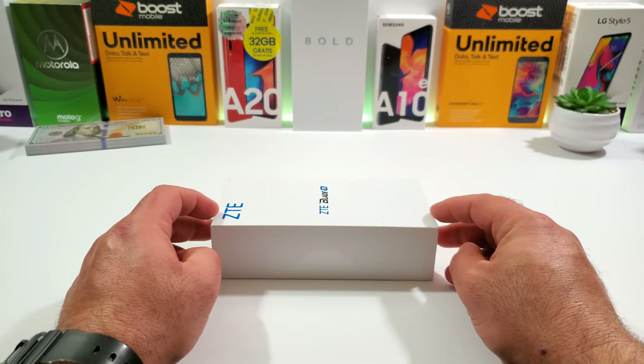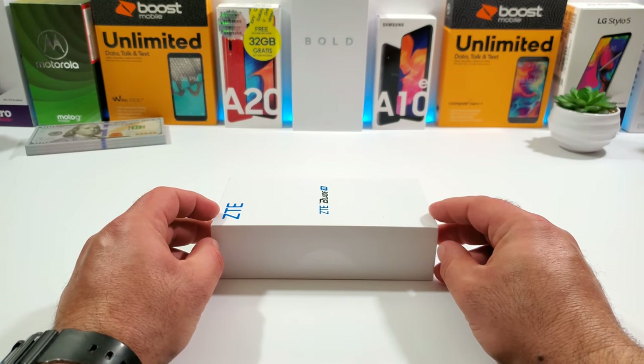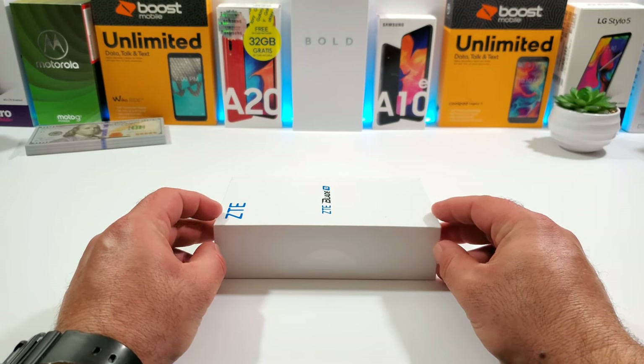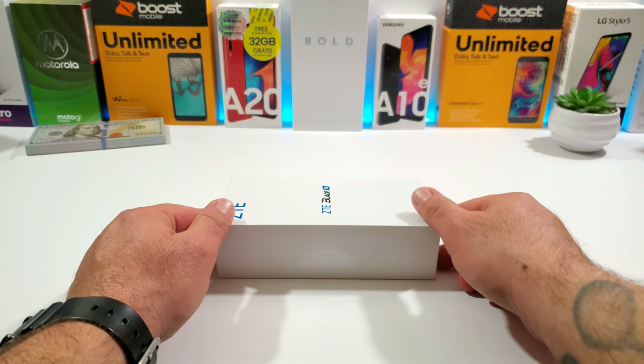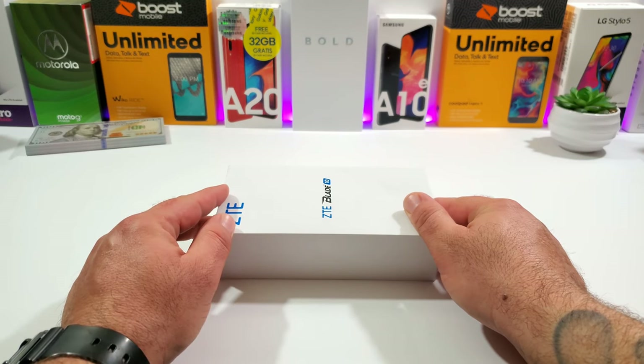Hey, what's going on everybody, Paul Tech here and welcome to the unboxing and hands-on of the ZTE Blade 10. First I want to give a big shout out to ZTE, the Z Community, for sending this device out to me so I can share it with all of you — thank you very much.